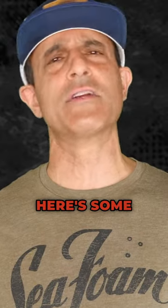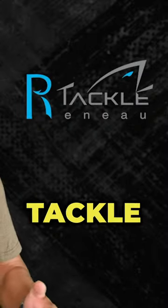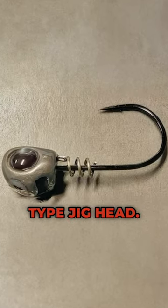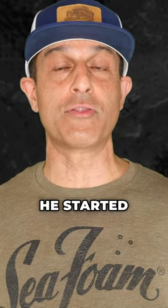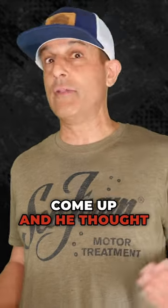I talked to Dylan, here's some of what he said. A guy named Tim Renault of Renault Tackle came up with this line-through little Domeki-type jig head. At Toledo Bend, he started throwing it just with that single hook. Day two of that tournament, he had a couple big ones come up and he thought they'd take the bait, but he would miss them on the hook set.